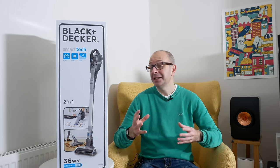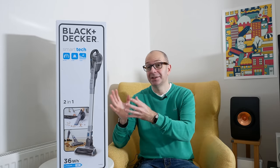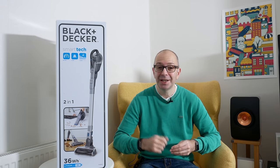Hi everyone, this is Dave, and yes it is time to get a vacuum cleaner out again. If you watch my videos regularly, you'll know I absolutely love keeping both my studio and the editing room clean — and with the Black & Decker Dust Buster with Smart Tech technology, this is ideal for occasional spills, cleaning the car, and also using the extension hose to clean a room as well. Let's take a closer look.